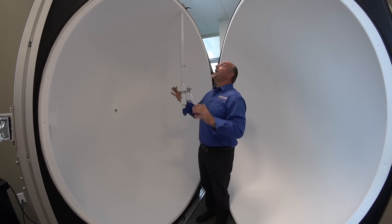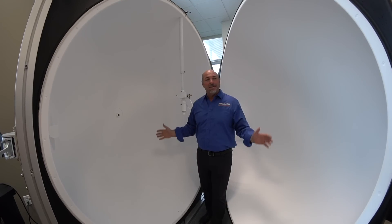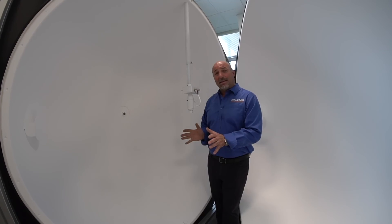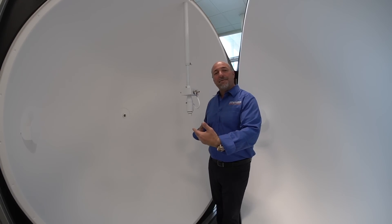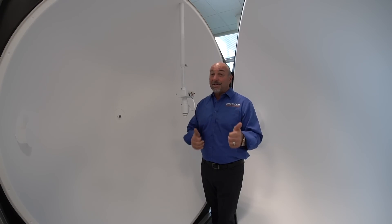The guys are just putting this all together — they're actually out getting parts right now to finish the installation. Not only do we get to test our own products here at Titan LED, but this sphere also allows us to test some of our competitors' products. When they're making claims that we don't think are true, we can put them in our own sphere and actually prove out whether they're telling the truth or not.